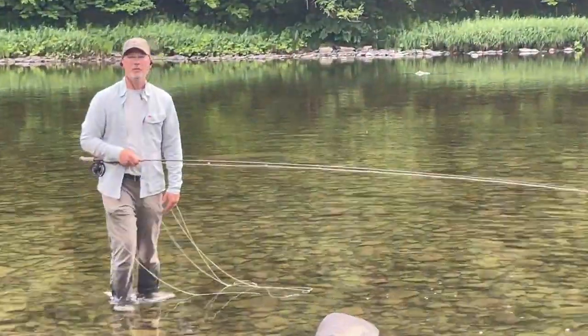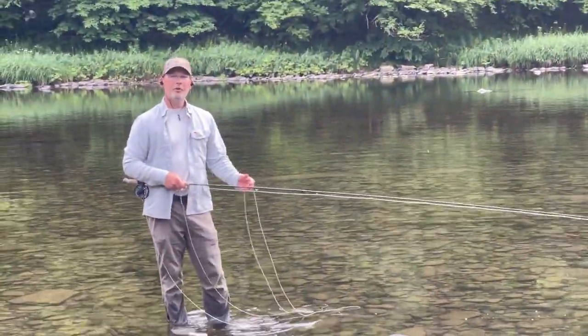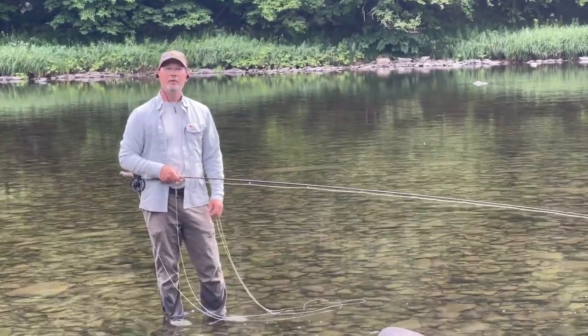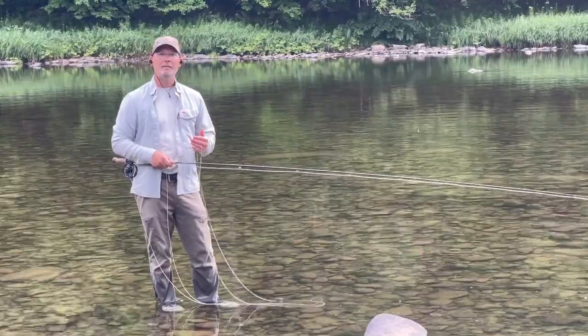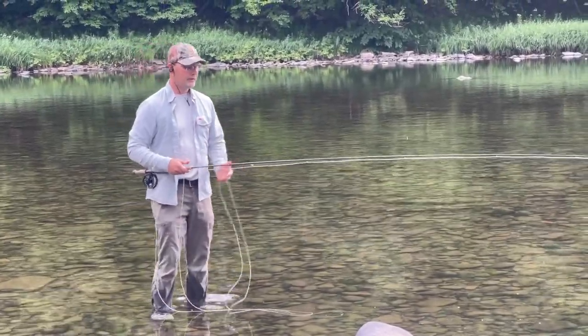Hi, I'm Andrew Moy with Tightlines Fly Fishing in Parsippany, New Jersey. Today in this video we're going to be talking about the bottom hand and the relationship with the bottom hand and the body and the top hand, and how everything relates and how to use everything.